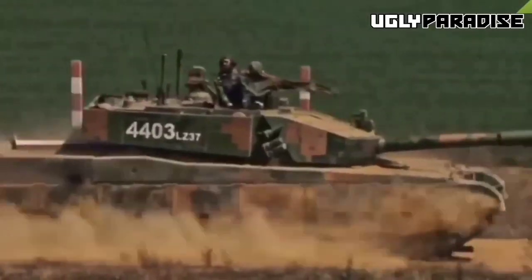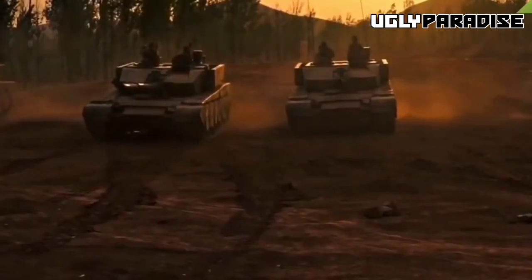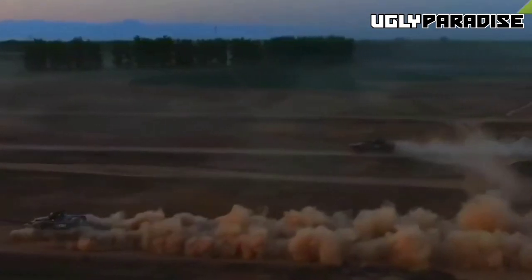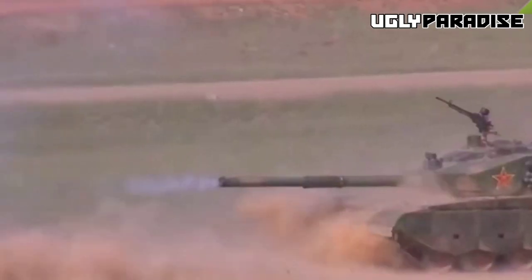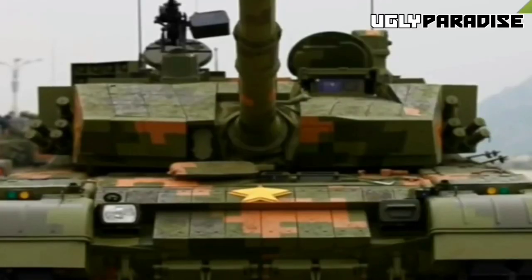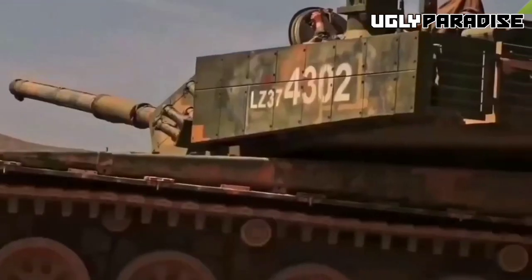The center front of the hull is occupied by the driver, though the latest Type 99A shows the driver's hatch shifted to the center left of the hull. The torsion bar suspension system in the Type 99A consists of six rubber-tired road wheels on each side and a powered sprocket at the rear. Hydraulic shock absorbers are used for the first, second, and sixth road wheels. The main battle tank is powered by an HP-150 1,500-horsepower diesel engine, giving a power-to-weight ratio of about 27.78 horsepower per ton.